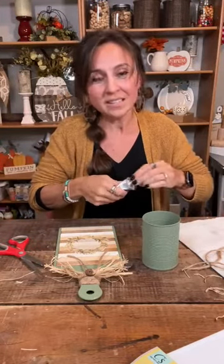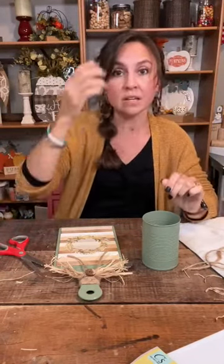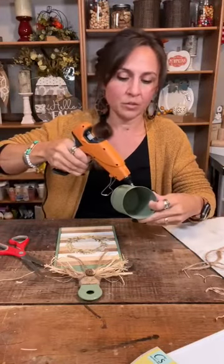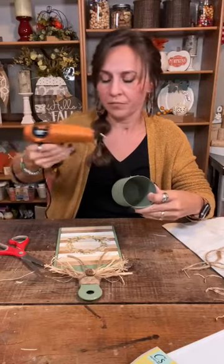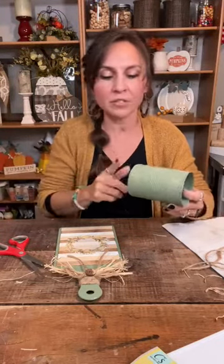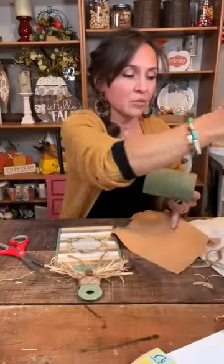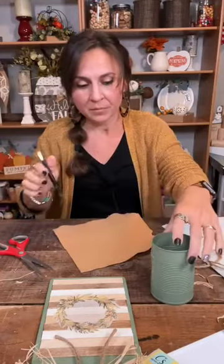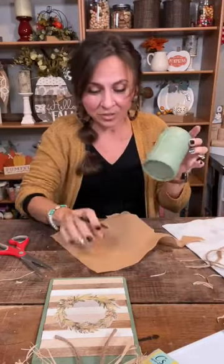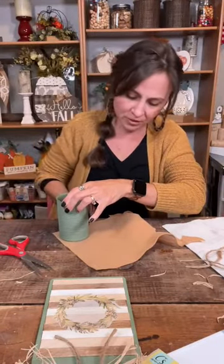This is a big tube of E6000 from Walmart — I'm just going to run a bead of it right down the side. You can use any kind of container: a jar, a mason jar, or a wood container from Dollar Tree. Then we're going to put some hot glue on both sides. Oh, I wanted to put felt first — I need to trace around it really quick because I don't want the metal on the countertop to scratch, and if it gets wet the felt will help protect it and it looks nicer too.